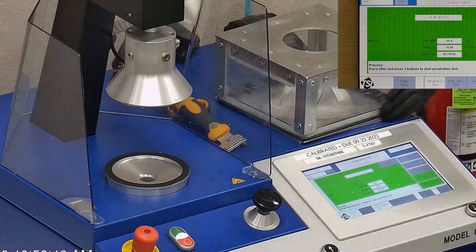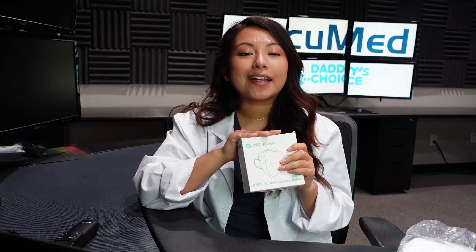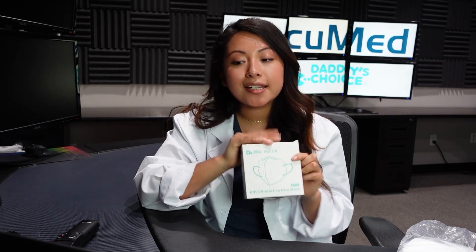Let's go over the results. F stands for air flow rate, which we test at 85 liters per minute. R is for resistance, also referred to as pressure drop — this correlates with breathability, so the lower the number, the more comfortable the face mask is. E stands for filtration efficiency percentage. The filtration efficiency for all three masks was 98.80% or higher. All three face masks passed, which is really good when it comes to filtration efficiency.